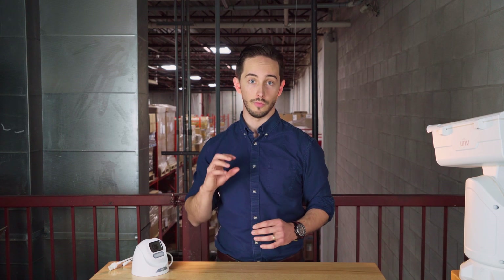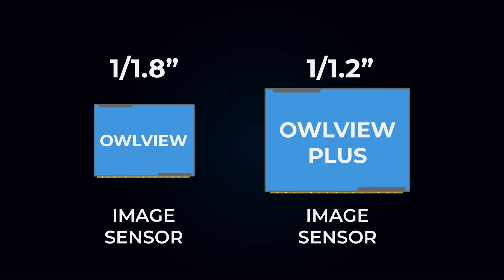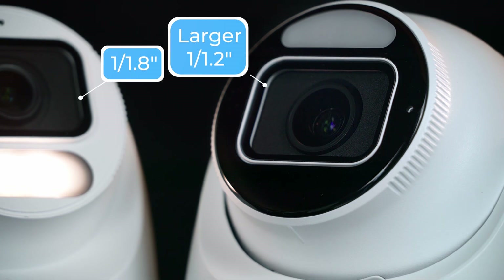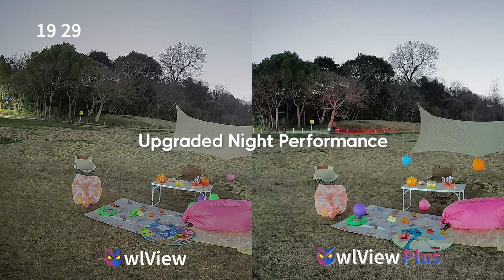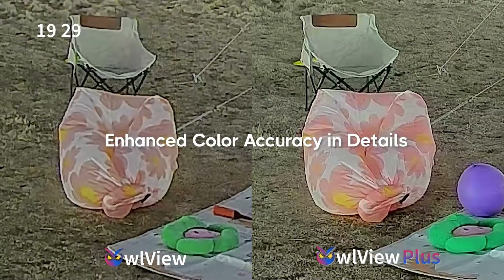Here's a breakdown of the key differences of everything that's been added in the new OurView Plus cameras. First off, sensor size. OurView Plus features a larger 1/1.2 image sensor compared to the 1/1.8 sensor from the standard OurView. That means more light intake, better clarity in challenging lighting, and cleaner images overall, especially at night.